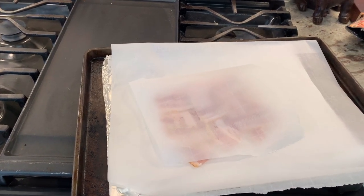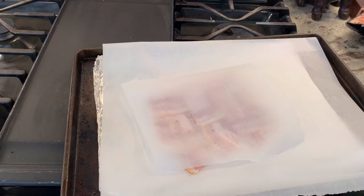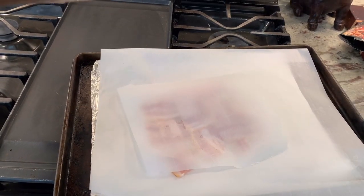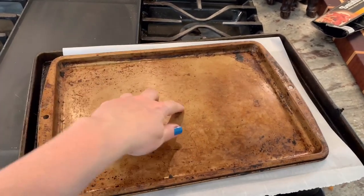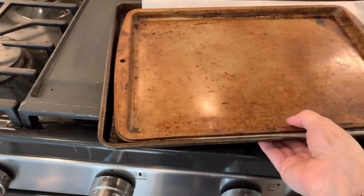This is just to make sure that the bacon doesn't curl. I know some people do it without putting the cookie sheet and they say it never curls, but I just want to be a hundred percent sure. Please don't judge me for the state of my cookie sheet — I know I need new ones, I just cannot keep these things clean.